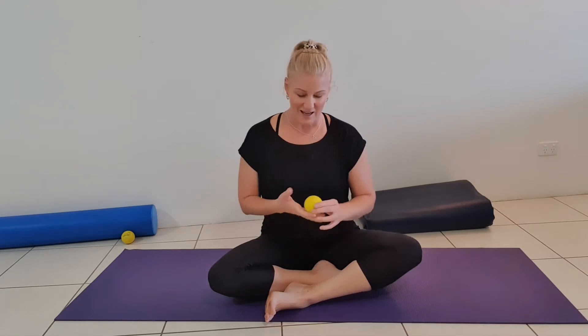Hi there, Holly Hicks here from Flood Movement and Wellbeing. Thank you for joining me today for another part of the Explore series. Today we're going to be doing some work on the shoulder. This is called the teacup drill. This is a big thank you to Cherie Seto from Sydney Stretch Therapy.